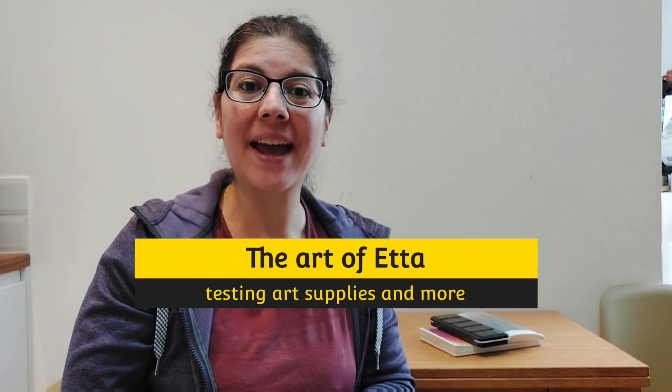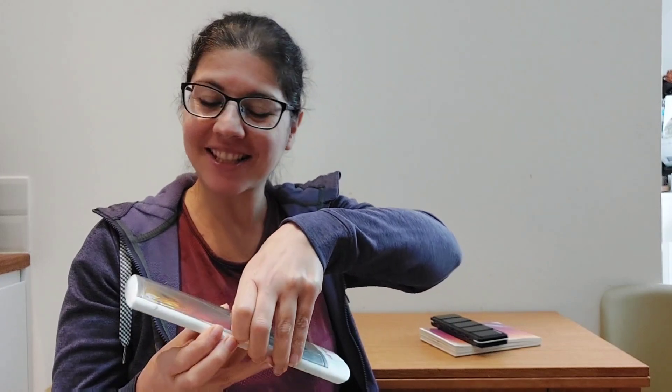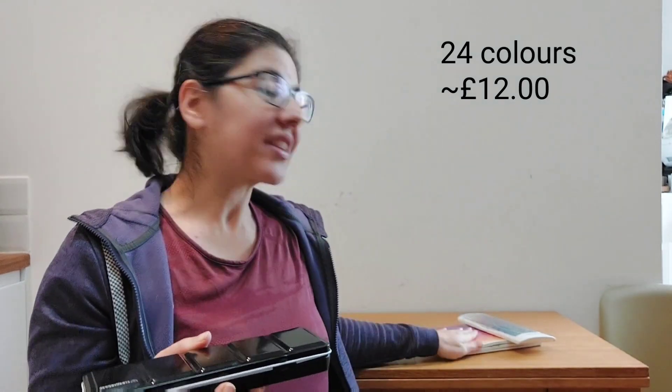Hello, my artsy friends, thank you for tuning in. In today's video we are going to compare two different brands of affordable watercolor sets. The first contestant is Miya Watercolor — you may have seen this around or even own it yourself. It's a super pretty novelty palette that comes as a set of 36, and I paid around 16 pounds. I've had it for nearly a year. I did struggle to find it on Amazon today, so if I find the link it will be down in the description box.